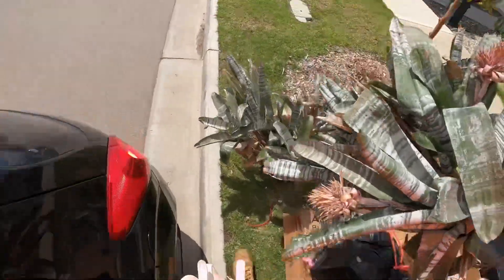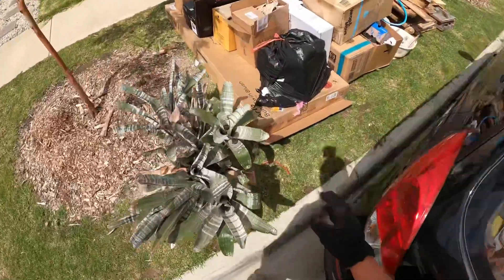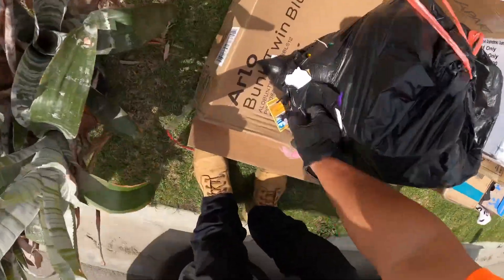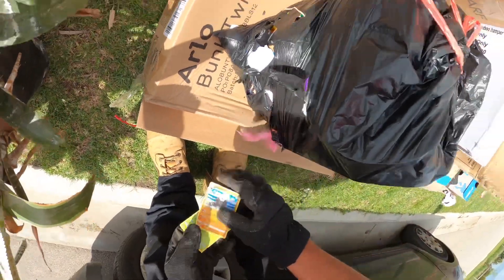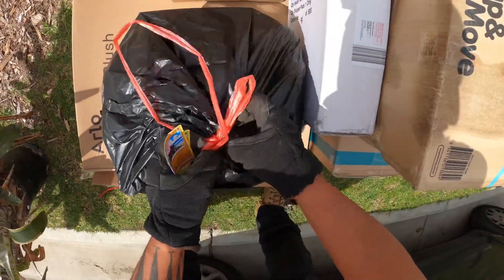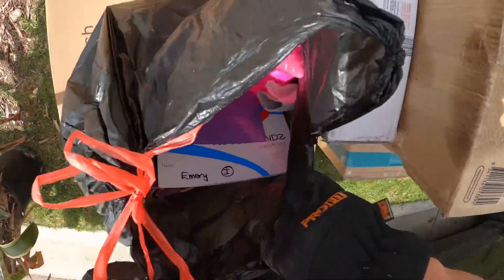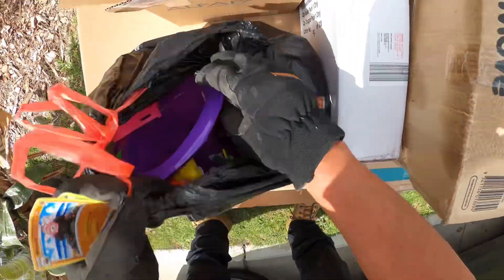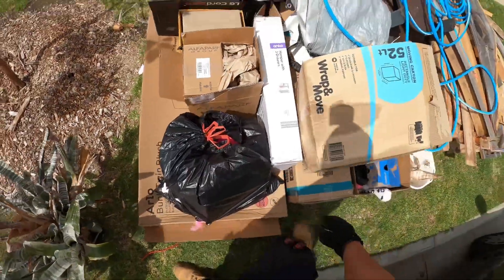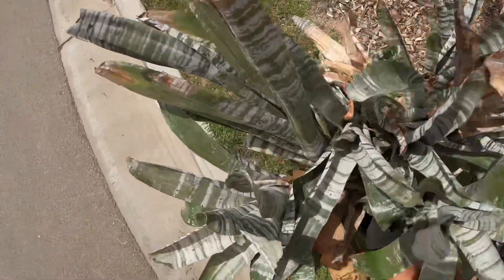Let's go, let's go — oh, Pokemon cards! Oh, Pokemon cards! What else is in here? Yeah, nah. This, man, it's just junk.